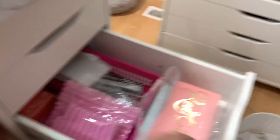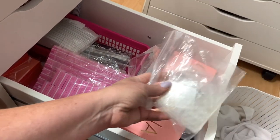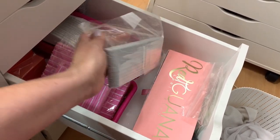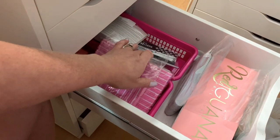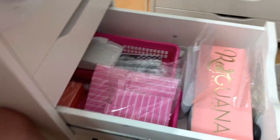Coming down to the next drawer, I keep my red iguana practice hand in this one, some tabs for attaching tips onto her hands, and my files that get used every time — from Amazon, as well as these other ones. A bunch of different files in here, some more at the back — it kind of goes way back. So that's that drawer.